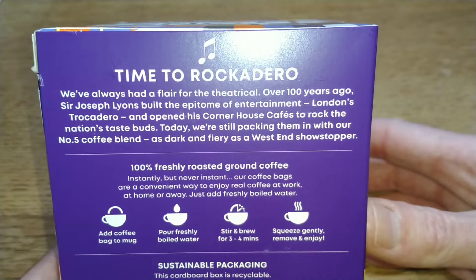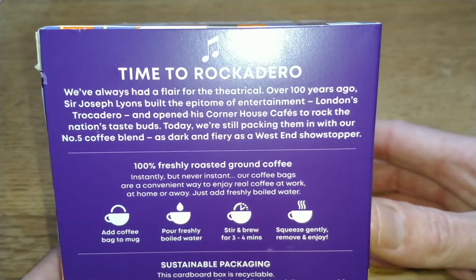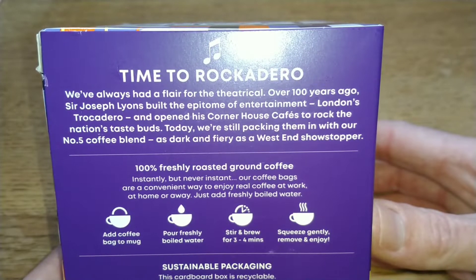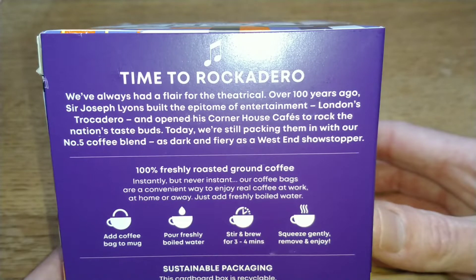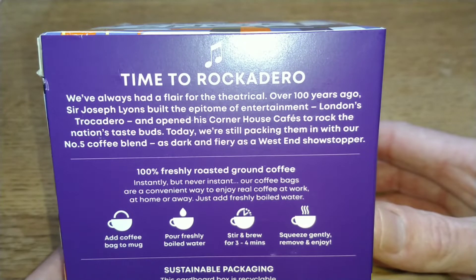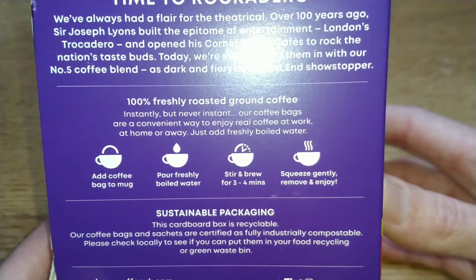The description of the coffee says: 'We've always had a flair for the theatrical. Over a hundred years ago, Sir Joseph Lyons built the epitome of entertainment - London's Rocadero - and opened corner house cafes to rock the nation's taste buds. Today we're still packing them in with our number five coffee blend, as dark and fiery as the West End showstopper.' It also shows you how to brew your coffee.